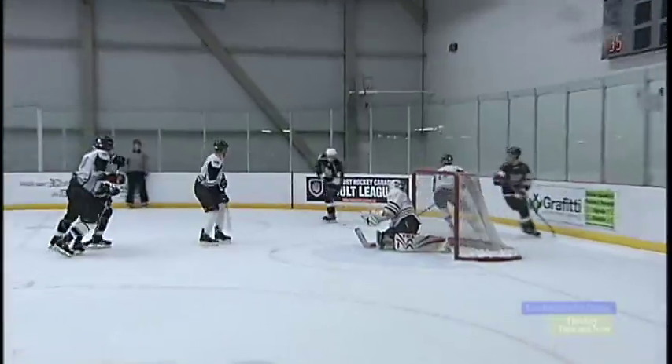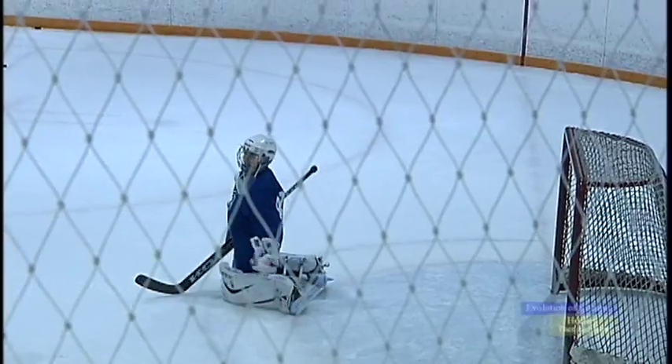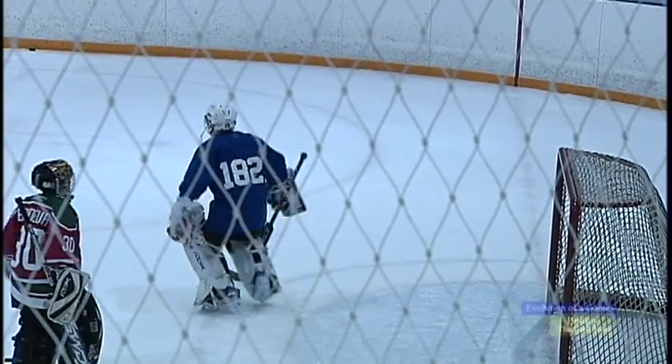Harder ice makes for faster skating; softer ice makes for slower. But you've got to find a happy medium — too soft and you're sinking in, it's slushy and slow getting your feet back out. Too hard and it gets chippy. You see it in some outdoor games where the ice chips away instead of shaving cleanly like it should.